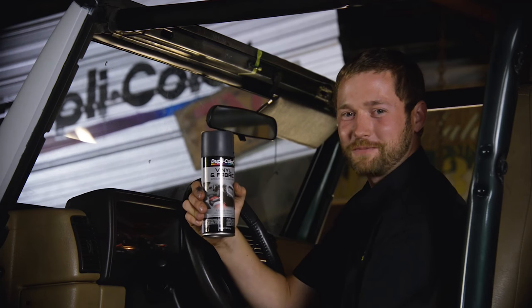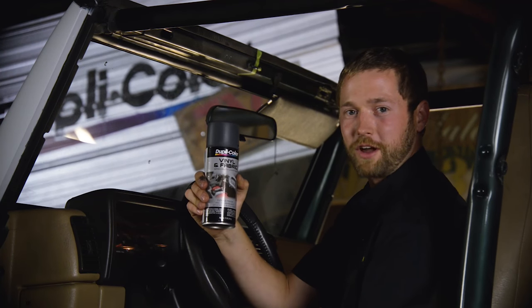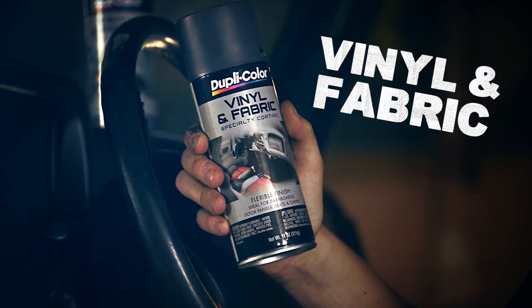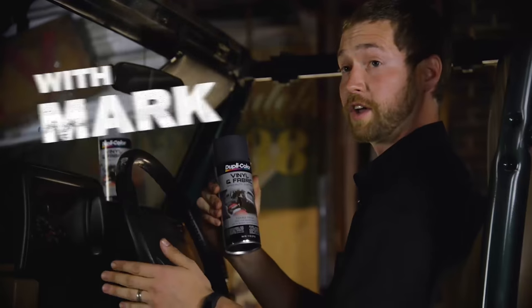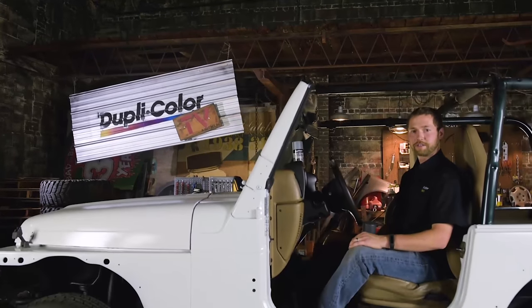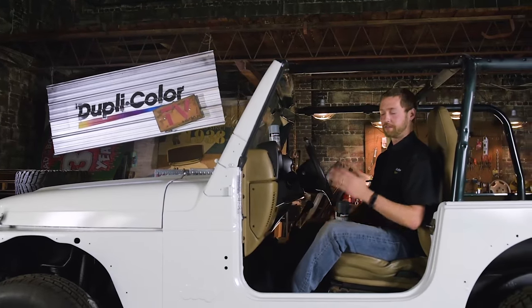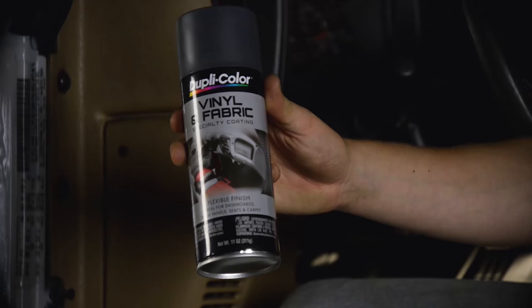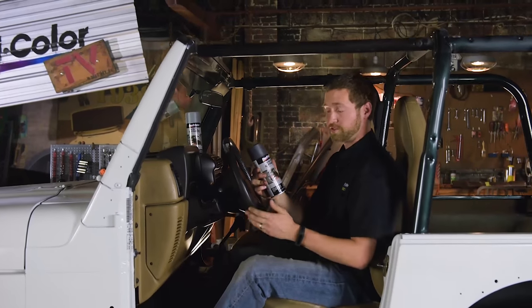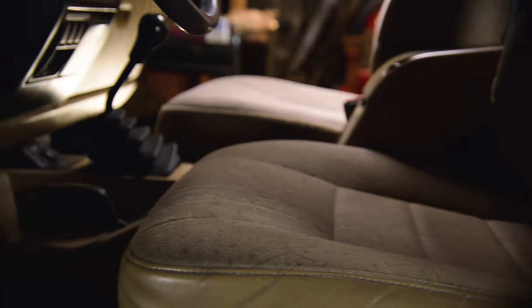Is your interior looking rough? We'll show you how to bring yours back to life right now on Duplicolor TV. Hi, I'm Mark, and today on Duplicolor TV we're going to bring this interior back to life with some Duplicolor vinyl and fabric specialty coating. Vinyl and fabric is a flexible coating ideal for dashboards, door panels, seats, and carpet. This paint will make your interior look like new.